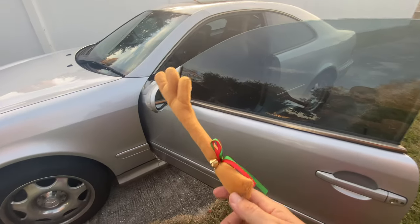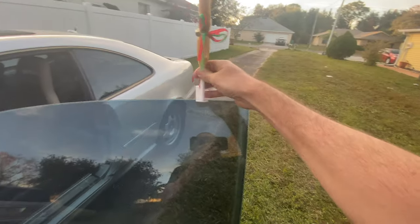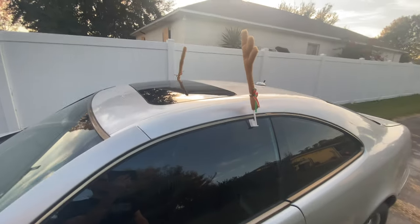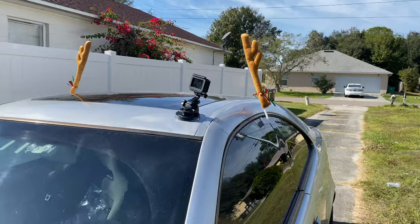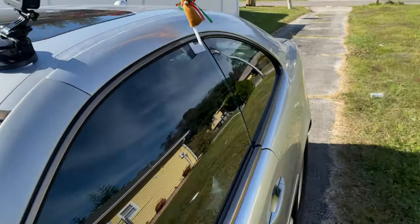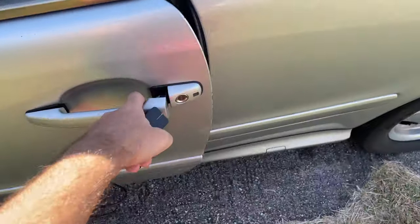Now let's go put these on the car. Should be pretty easy to install. Installed! Got the GoPro, antlers, and my draggy. Let's go.